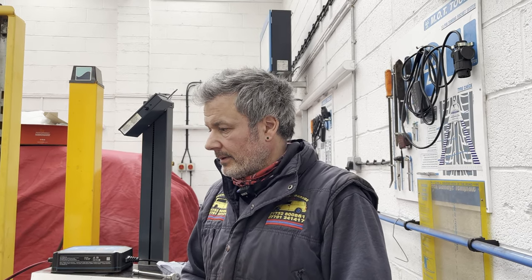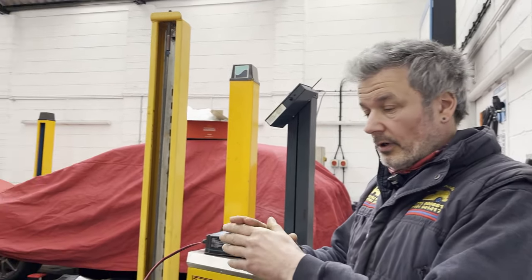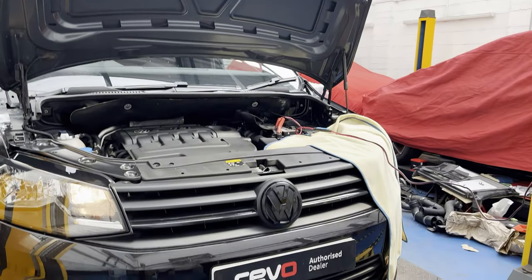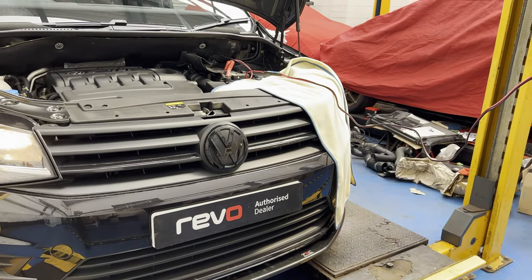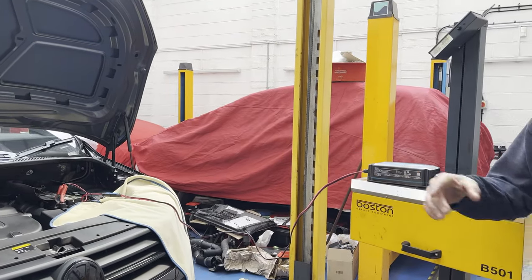Hello guys and girls, welcome back to the channel and welcome back to not a Ford — VAG Group. It's a Caddy, quite a nice one this.